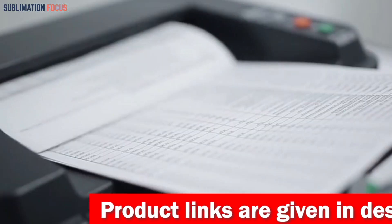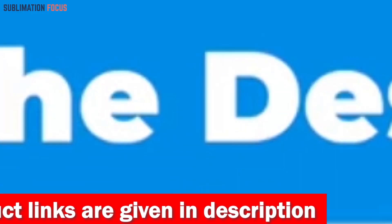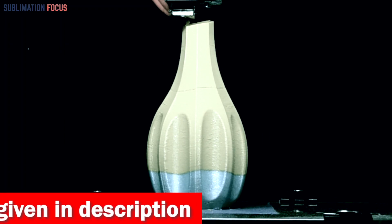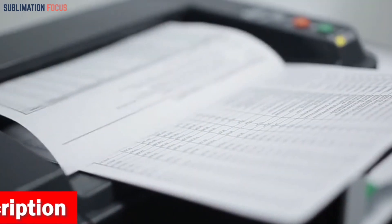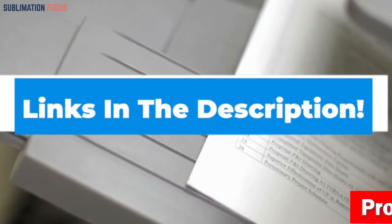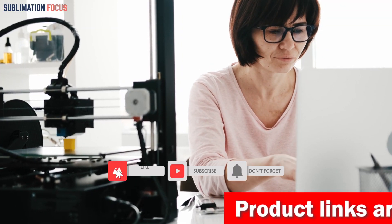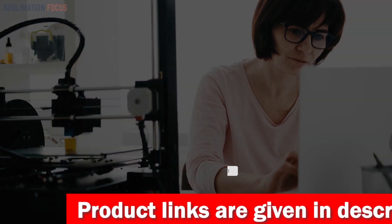If you want to buy this fast and reliable 3D printer, check out the link in the description box. That's all from us in today's video — hope you enjoyed this overview of the best 3D printers for multi-color printing. Thanks for watching, and please don't forget to hit the like button and subscribe to our Sublimation Focus channel for more amazing upcoming videos.